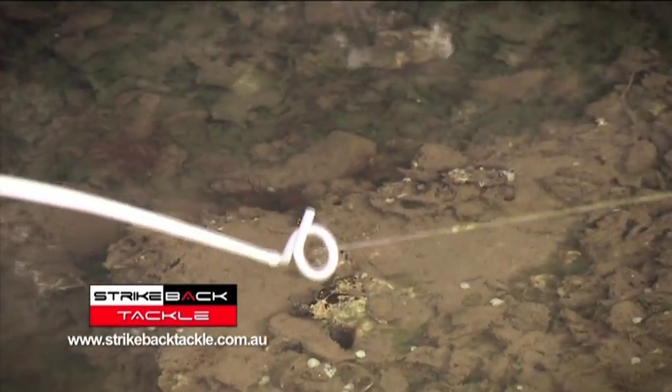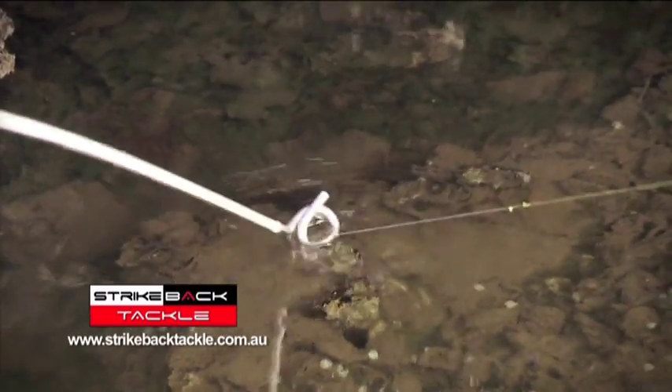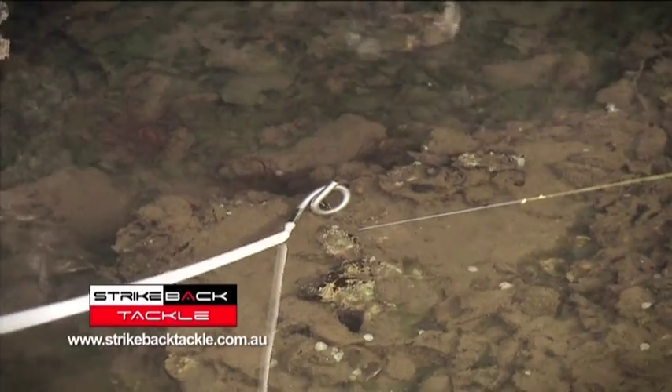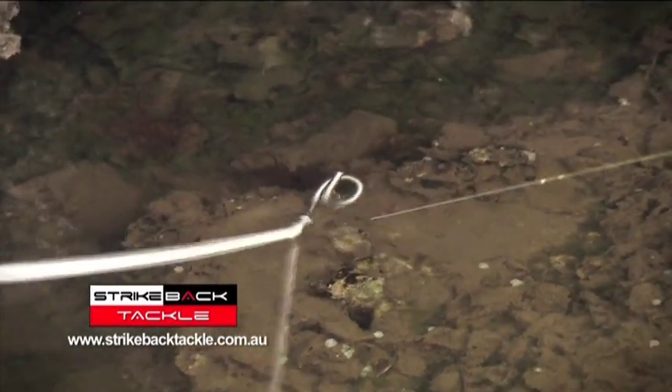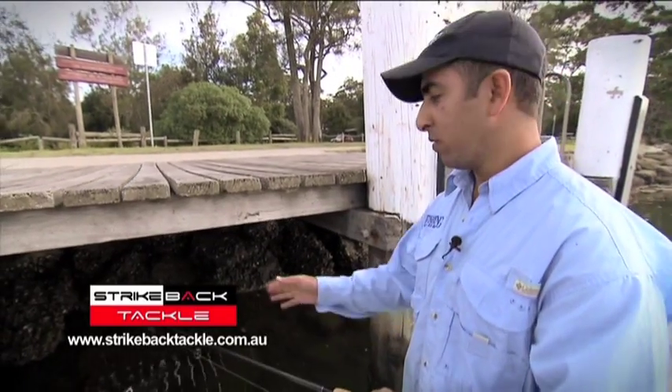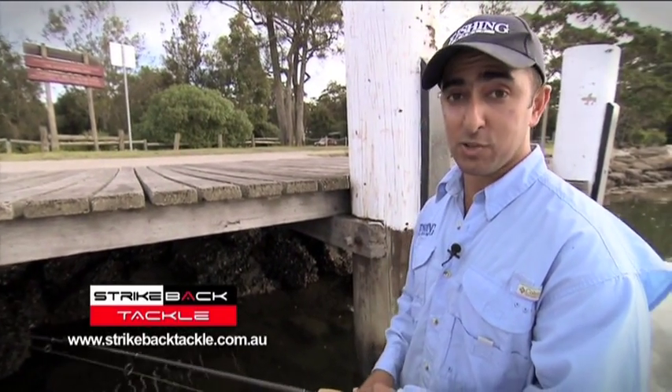Once we're near the lure, or if you've hit the bottom, we slowly jiggle the device and try and extract the lure. Excellent — the lure is now free. We've just saved an expensive lure and a lot of frustration.